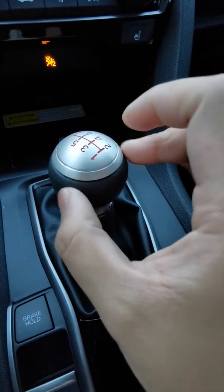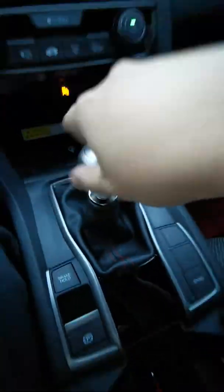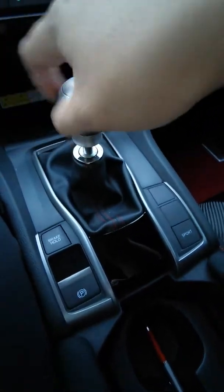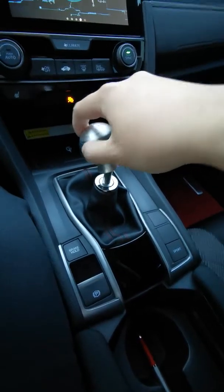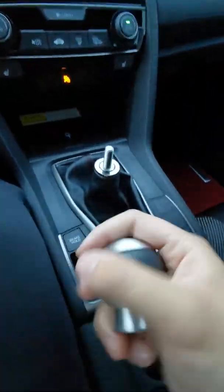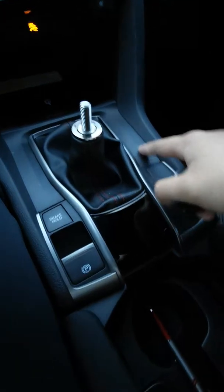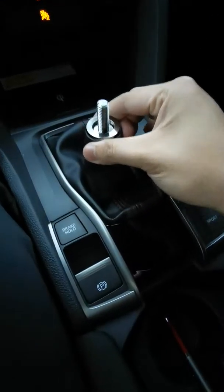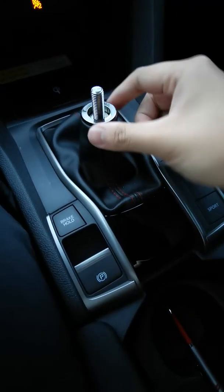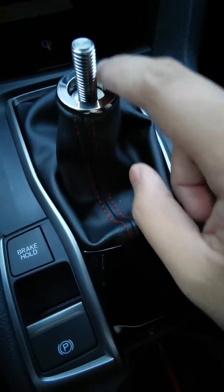I really gave it one good turn counterclockwise which released it, so let's just remove it. Make sure you catch your shift knob because it is kind of heavy — you don't want it damaging any of these interior pieces that are in pristine condition. Yours might come like this, don't be afraid. Most cars may have clips.